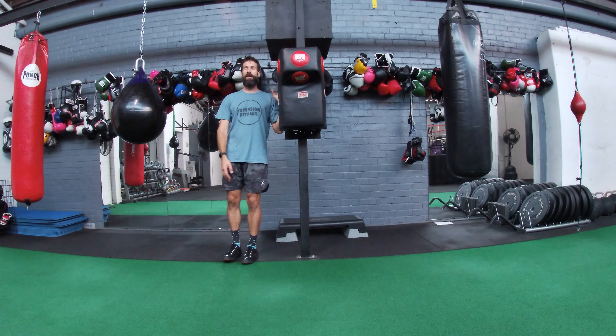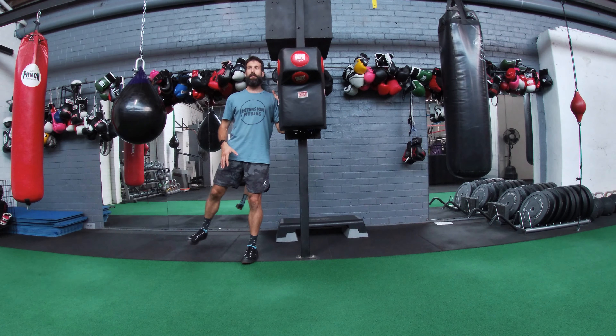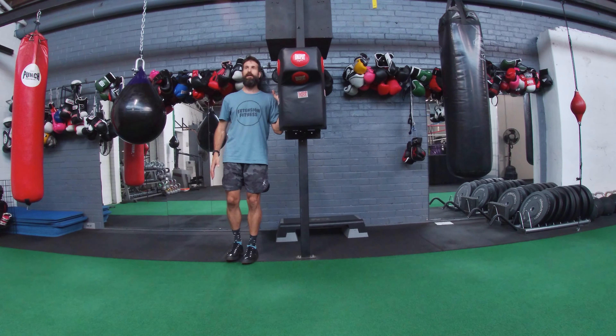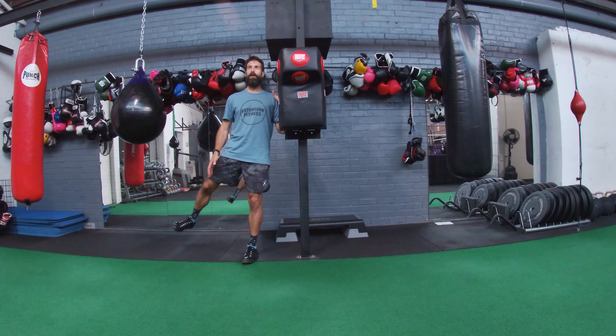I'm going to take the weight onto my left leg and then incline my toes out slightly, then bring my foot directly out to the side — controlling it up, squeezing it up, controlling it down. Squeeze up, control down.